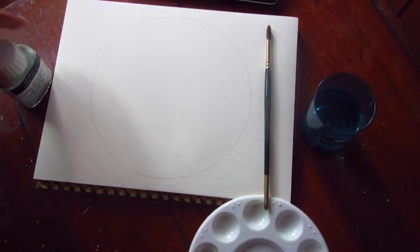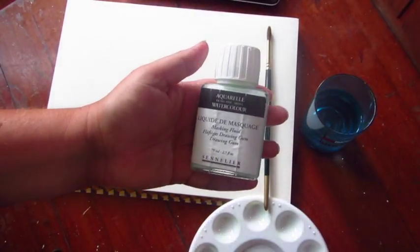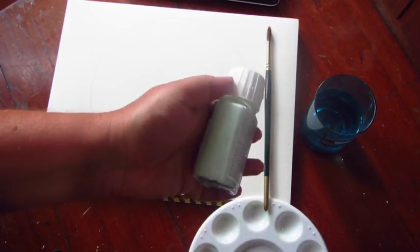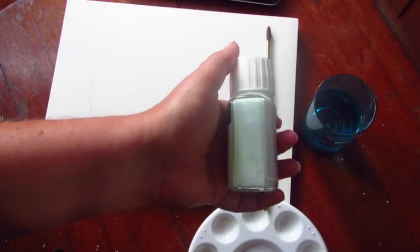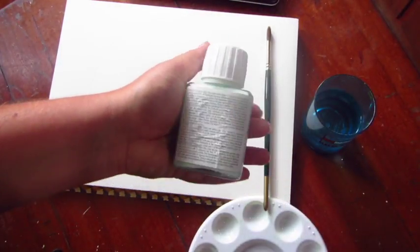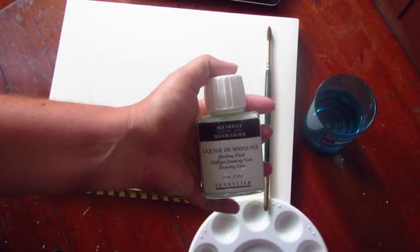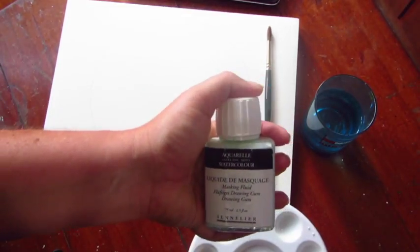Masking fluid is a thick liquid, it's often white. Mine's got a little bit of a blue-green tinge to it which helps it to show up a little bit better when you're actually putting it down on the paper. First thing to do with your bottle is to give it a good shake to get everything inside mixed up, and when you're applying it you're going to want to use an old brush. It can be pretty thick and will clog up your bristles so don't let it near your nice art equipment.